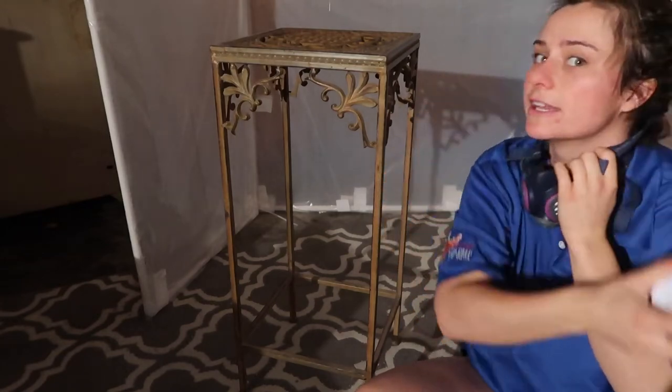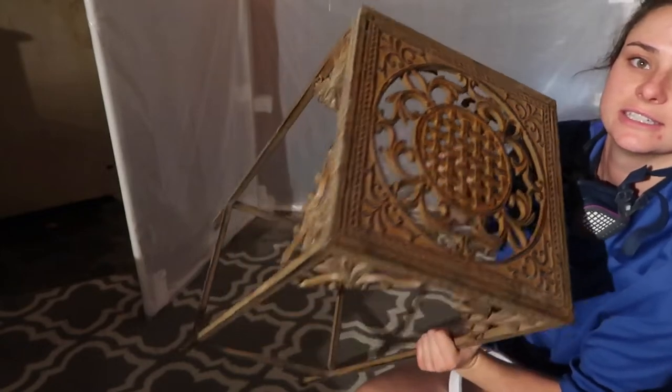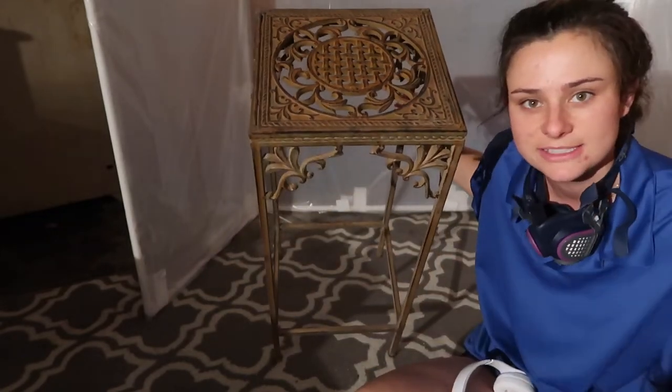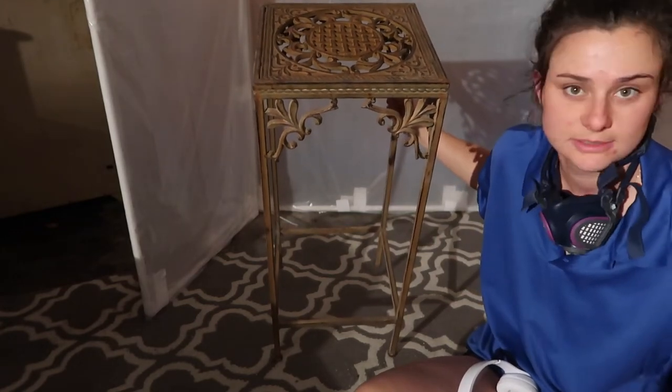Today we're going to be repainting this — it's all rusted and ugly. I don't know what else to really say about it, but I'm just going to start painting it.